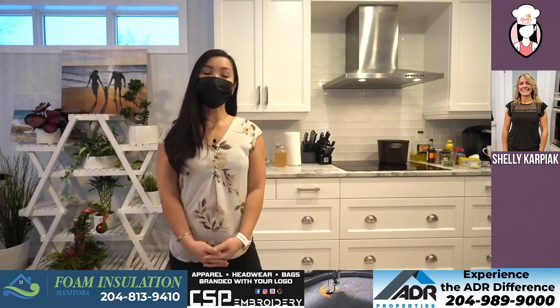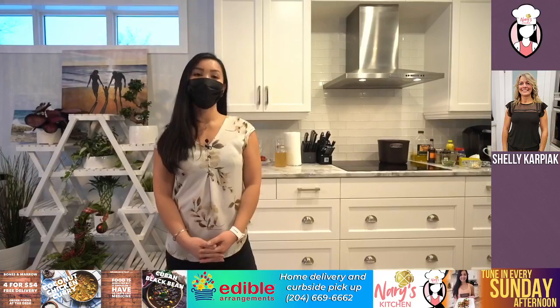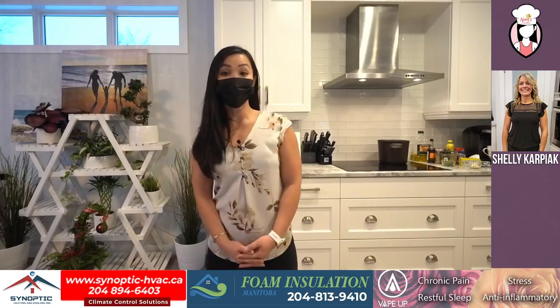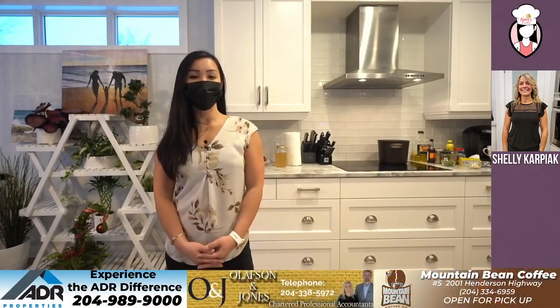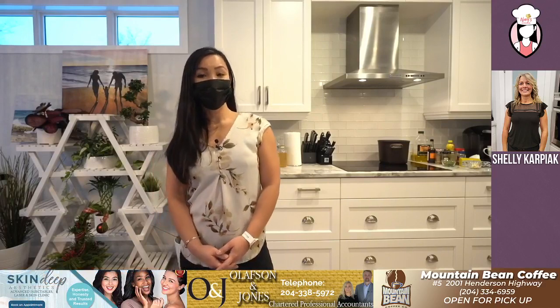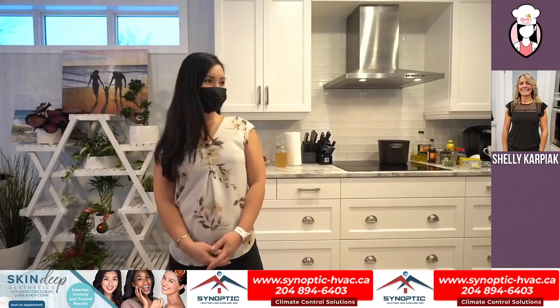Hey everyone and welcome to Neri's Kitchen. We have one of our Fit Club members, the lovely Shelly Karpiak. Shelly has been an educational assistant for 16 years and adores it. She enjoys board games, hiking and trying new wines. Shelly has a beautiful family of five and loves taking pictures of everything. She also loves to cook and we are making bacon-wrapped jalapeno poppers, New Orleans-style barbecue shrimp, and a non-alcoholic punch. Everyone please welcome Shelly Karpiak.